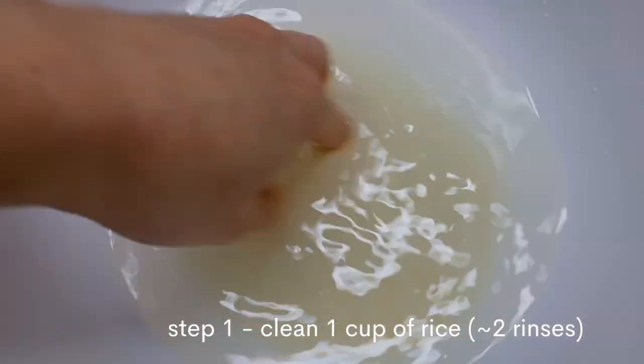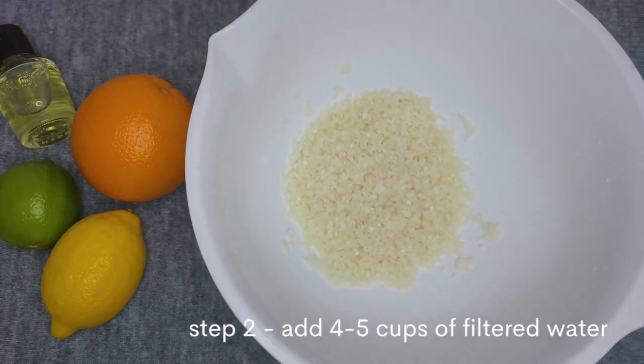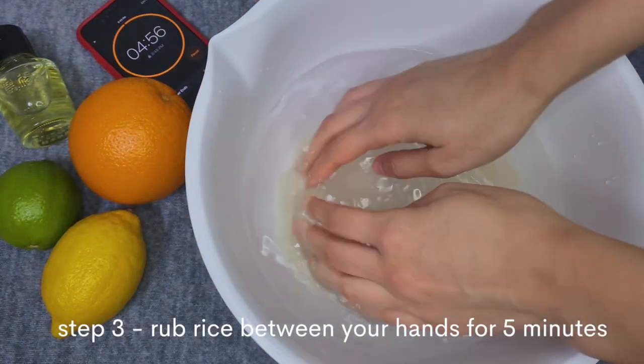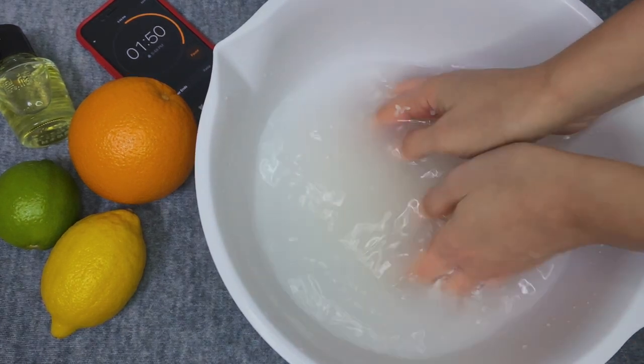Now for the steps. Step one: clean your rice of any grime. I'm not sure whether the Yao women do this step or not, but it just feels safer to me this way. Step two: add the clean filtered water to your rice. Step three — and this step is crucial — rub the rice between your hands for at least five minutes. Don't skip this step; it's to get all that goodness out of the rice. Make sure you're thorough.